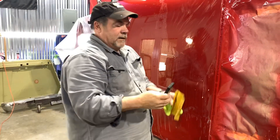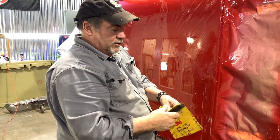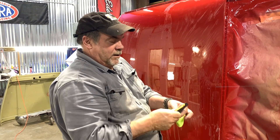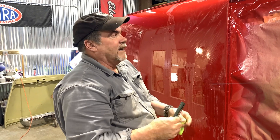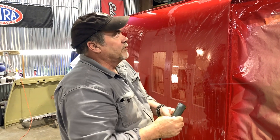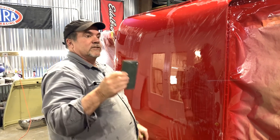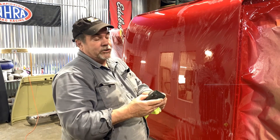This is a rigid block — you don't want to use a soft block on this, because a soft block isn't going to take out what you're looking to take out. A soft block is going to follow whatever contour is there. I use a soft block in certain areas after I use this rigid one. You always want to keep this flat unless you know what you're doing, then you can use the edges of it.